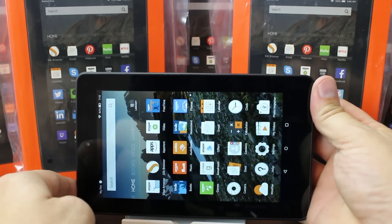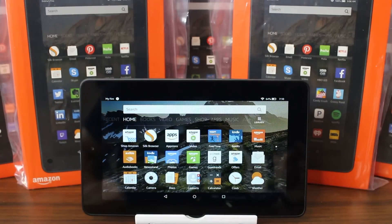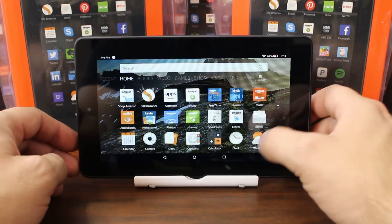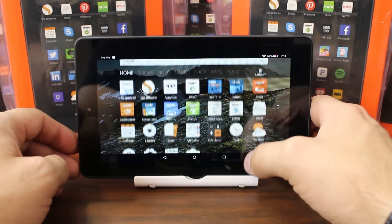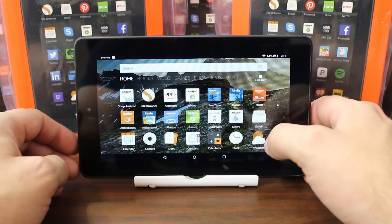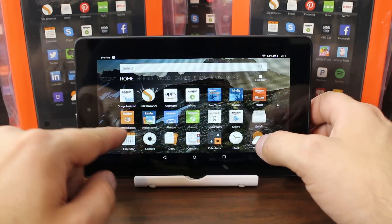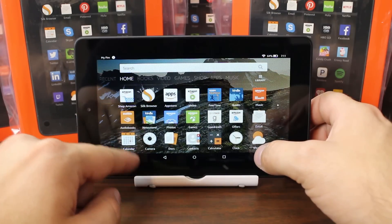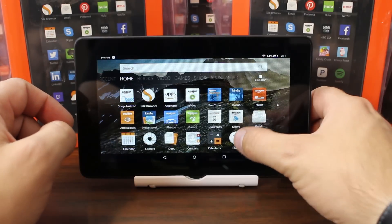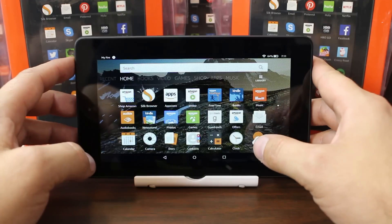Let's rotate this thing around and see if it changes orientation — and it does. In this landscape rotation you can see the Silk browser added and there is some scrolling in the app grid now. So that was all the applications. It's very much like an iPhone layout. Email, docs, contacts — I wonder if I can get into calendar without an account set up. It's hilarious — all these things are so integrated. They really want you in their ecosystem, and I get it, it's fine, just funny.